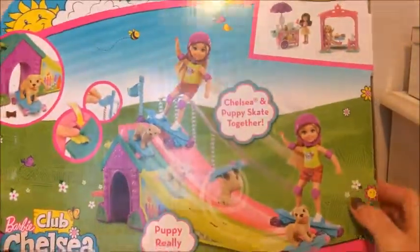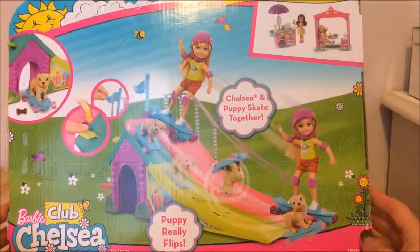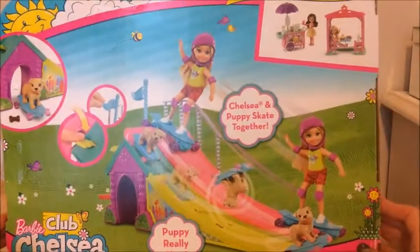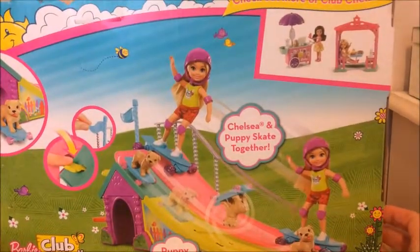The back of the box says the puppy really flips and Chelsea and puppy skate together. This looks really cute and I'm really excited — I can't wait to check it out and see what's inside!